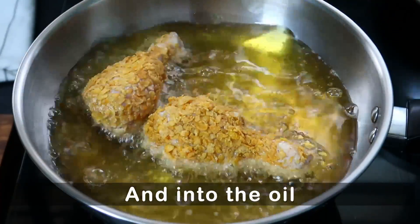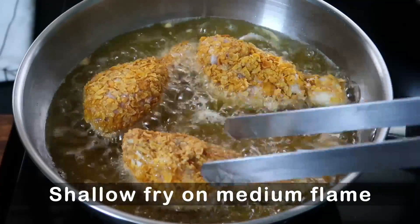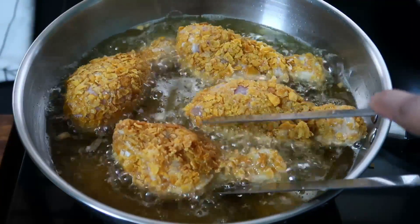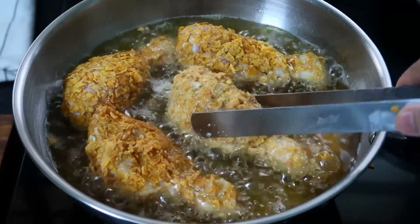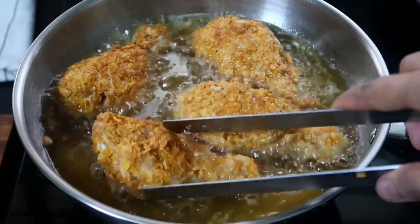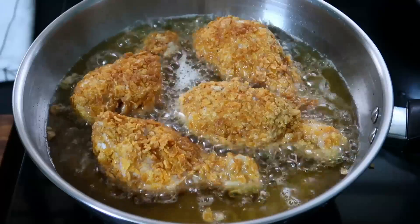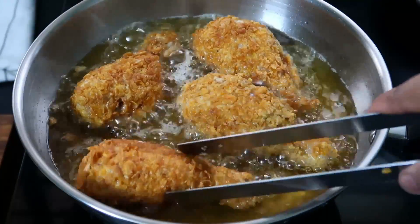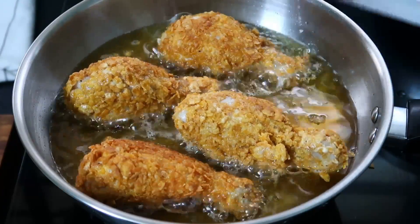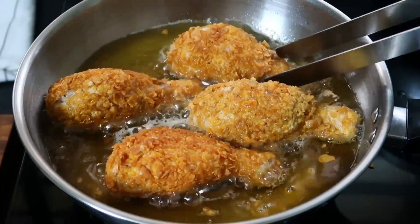We are frying in medium heat and making the chicken fry on a medium flame. I will fry it for about 4-5 minutes until it reaches a golden brown color.